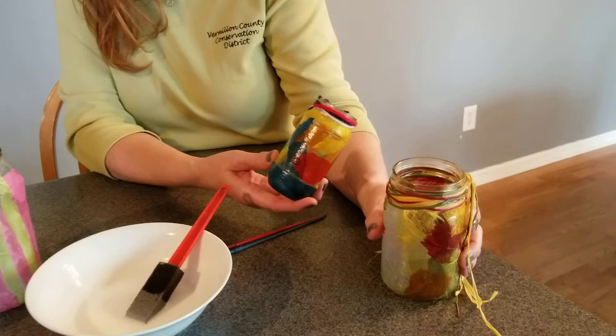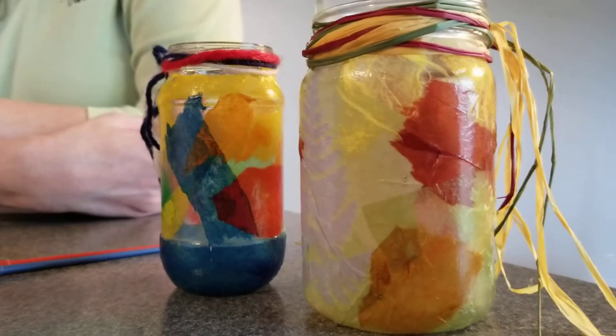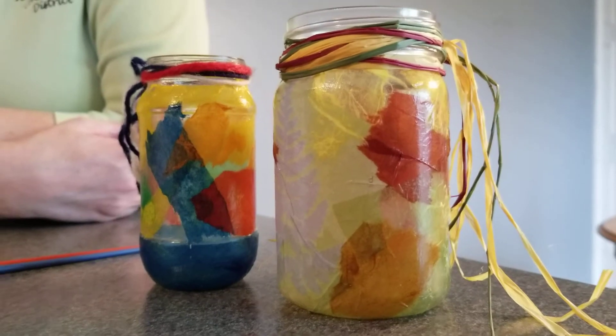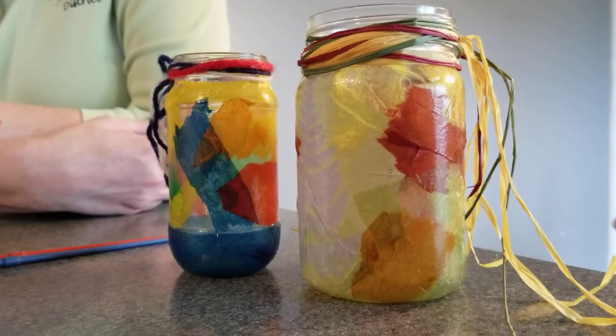These are the types of crafts and activities that we do at our summer camp programs, whether it be Young Explorers or our preschool camps. So if you think this is fun, if you like to be creative like this, we'd love to have you join us at our summer camps. All of our summer camp information is on our website at www.vccd.org. We hope to see you and your kids out at the parks this summer. Thank you so much.